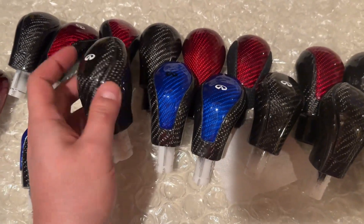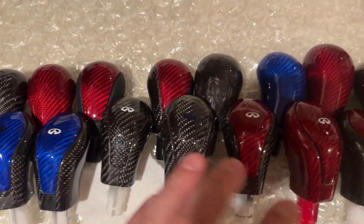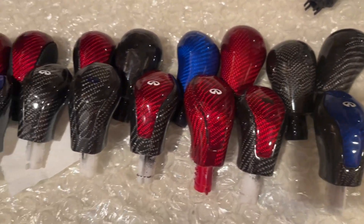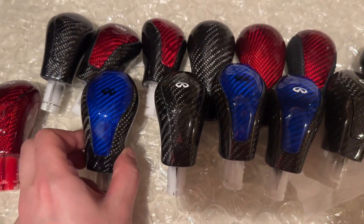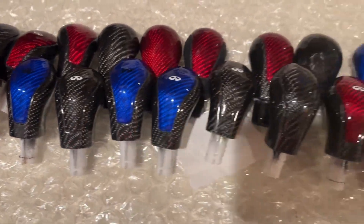We've got a lot of different color options here and we also do the symbol on top as well. We can do black, red, green, purple — no problem. We can do any car. We mainly specialize in steering wheels and shifter knobs, so we can do that for any car you want.